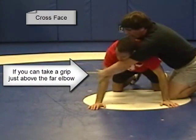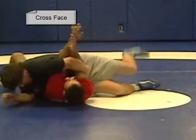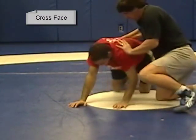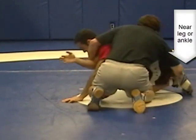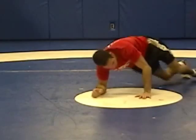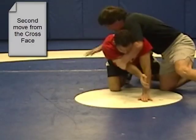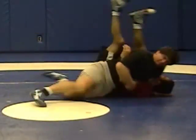Cross face is another very popular turn. In this case, he's on all fours. I go across his face to the far arm and I'm going to take the near leg — it could be a leg or an ankle. So we're going across the face, taking the near leg or ankle, and I push him over. It's that table concept where I'm going to take one of the legs away — in this case I'm taking two. If I'm taking the far one, I pull it in, and that's where I'm pulling it over. When he goes to defend, I'm going to take him backwards.